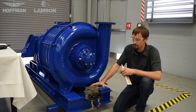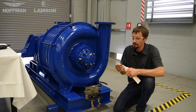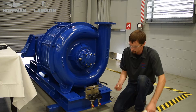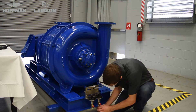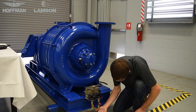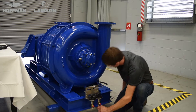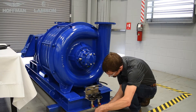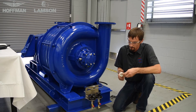Once we have the heavy duty bracket installed, we can now begin with installing the plumbing. The first step is to install a 90 degree elbow on the bottom of the bracket. Apply thread sealant to the threads. We also need to install a barbed fitting into the elbow.